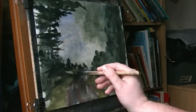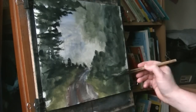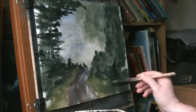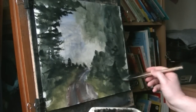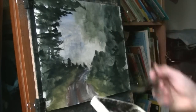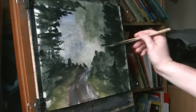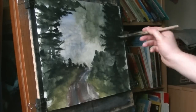Just putting that bit round the road. And this is dried now so it's easier to go in with some darker paint. You can see how it sticks now. If you try and do it when it's still wet, all you're doing is just moving the paint around.